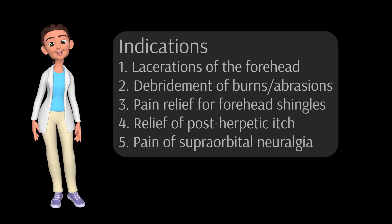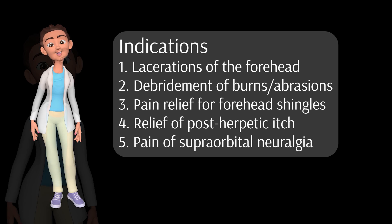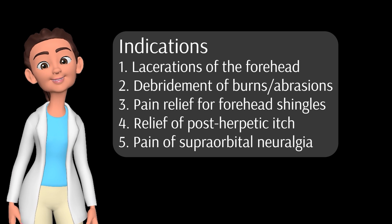Let me interrupt Dr. Mellick to describe the indications for this procedure. The most common indication is for repairing lacerations to the forehead area. However, other conditions also benefit: debridement of burns and abrasions, relief of acute pain from shingles of the forehead, relief of postherpetic itch, and treating the pain of supraorbital or supratrochlear neuralgia.